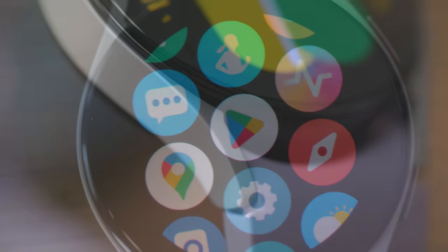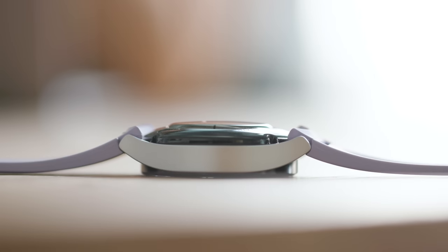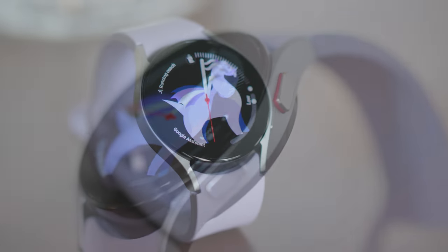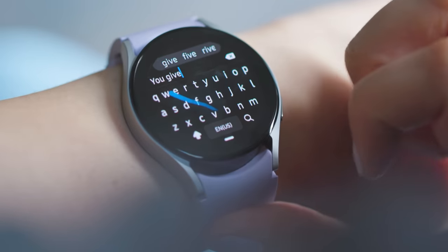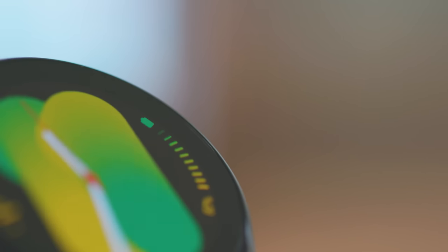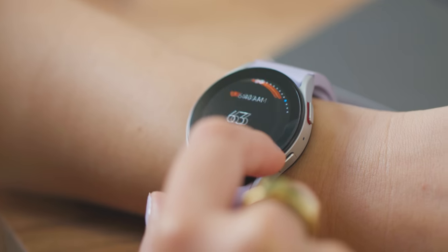Samsung has finally done it. After years of hoping, dreaming, and waiting, we finally have an Android smartwatch that can give the Apple Watch a run for its money with the Galaxy Watch 5. Faster performance, a refined touch bezel, excellent battery life, and no more compromises for Android users who don't have a Samsung phone.